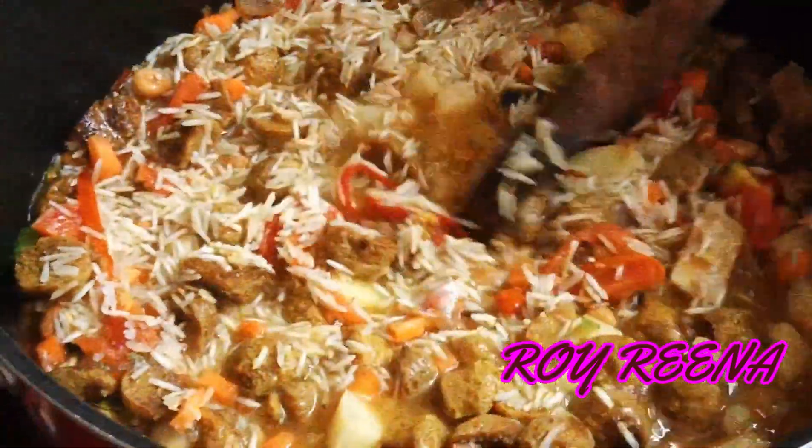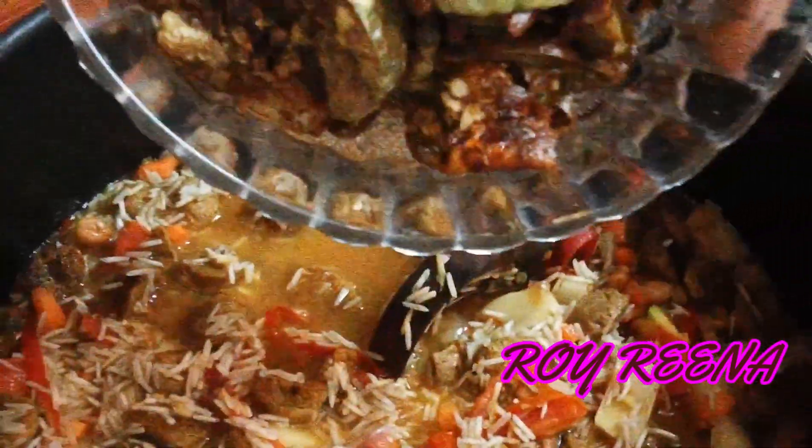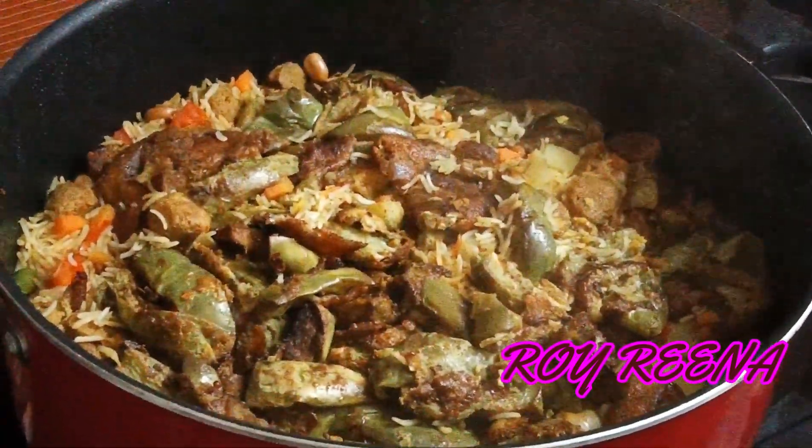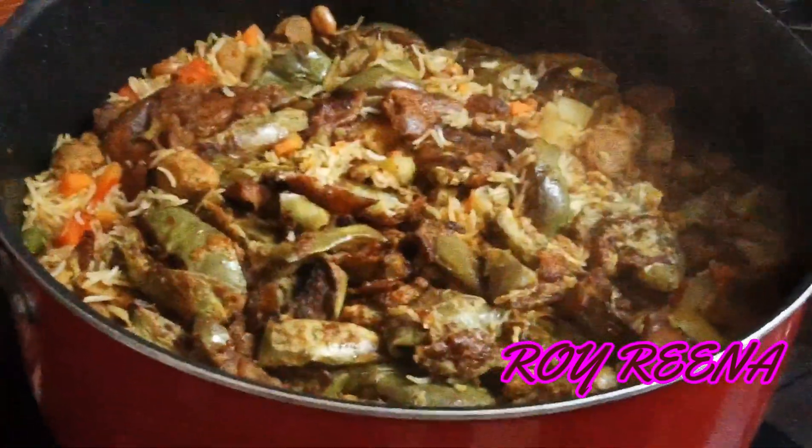Now we are going to fry the cut. We are going to fry it here. We are going to put it in for 15 minutes, then 20 minutes. Wow, we have 20 minutes — we have not been able to put it in the sink.